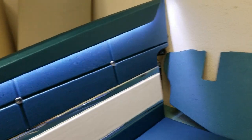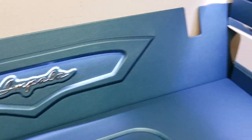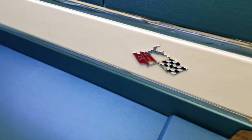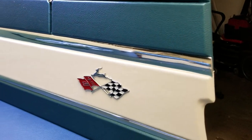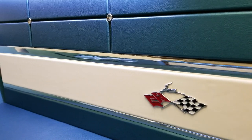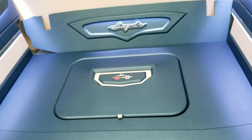Check it out up close — that is what it all looks like. The Impala emblem, all these moldings are recessed in there — they're not just stuck on there, they're actually recessed in there. So it's pretty fine detail, and this is what it looks like.